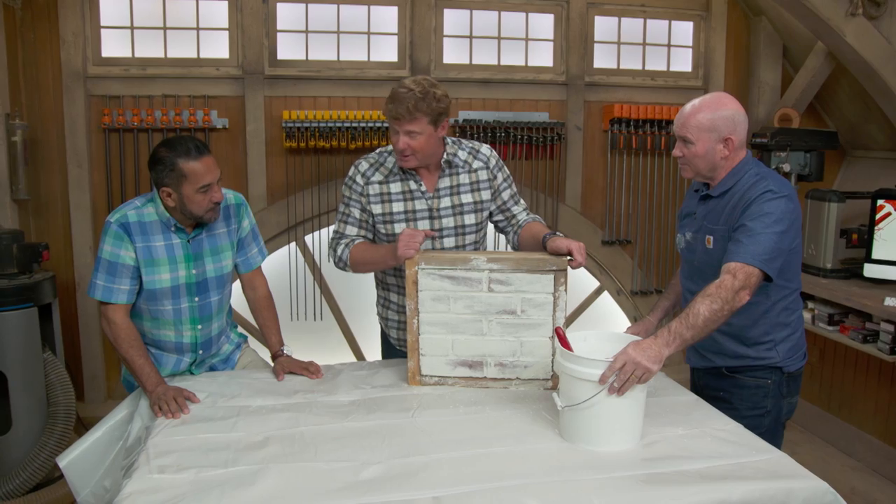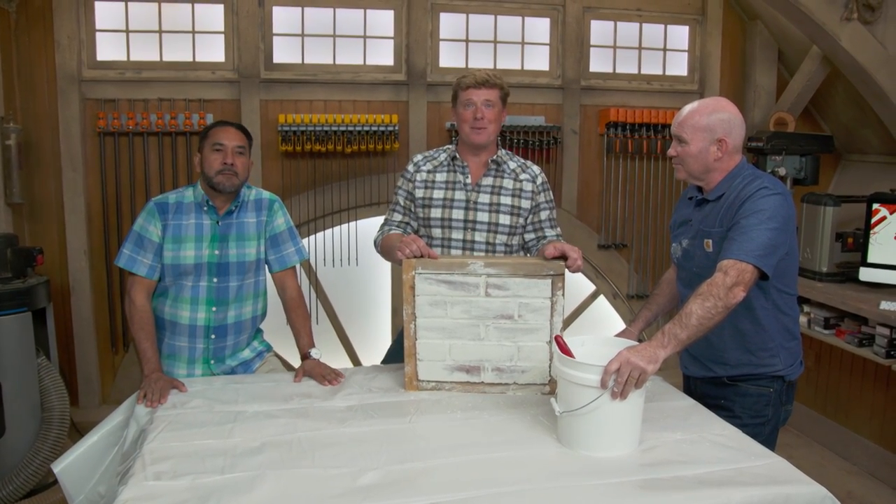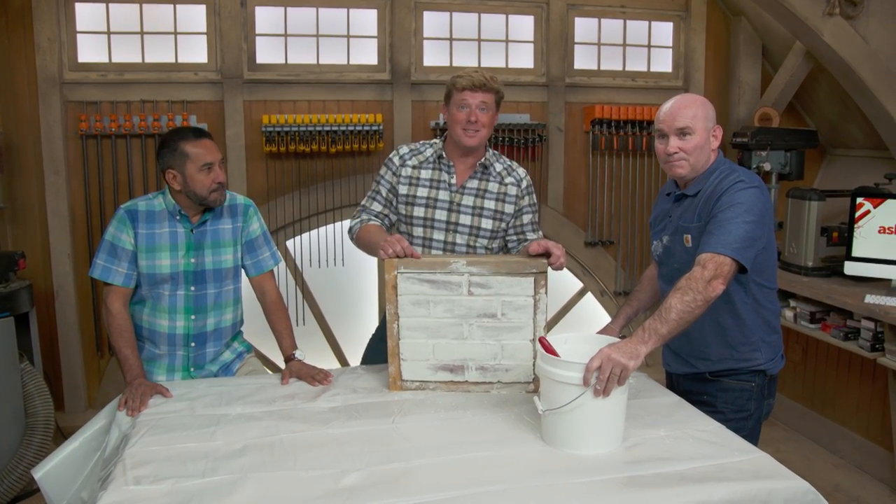Kevin praises both techniques and thanks the guests. The hosts sign off: Kevin O'Connor, Mauro Henrique, and Mark McCullough thank viewers for watching Ask This Old House and encourage them to keep their questions coming.